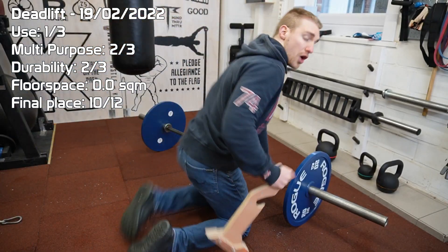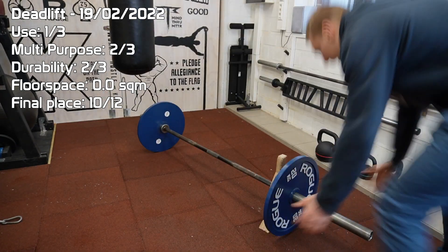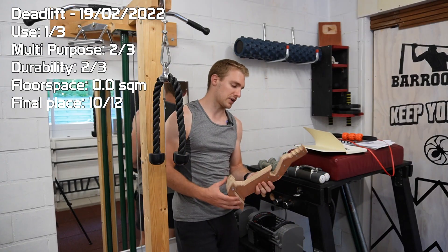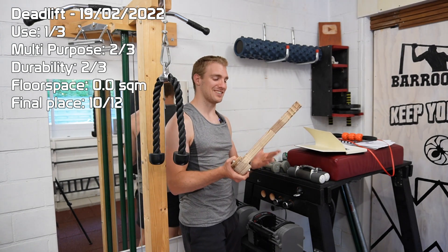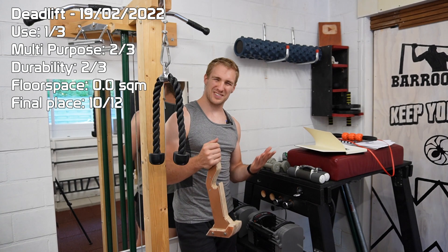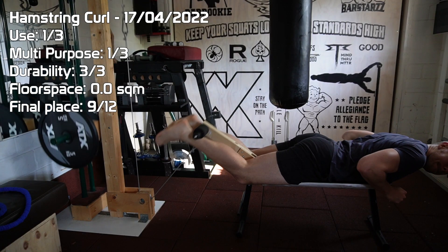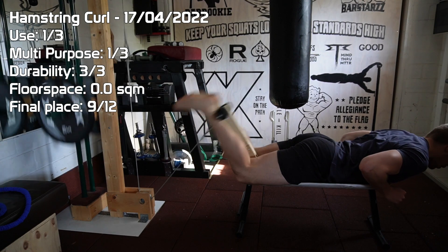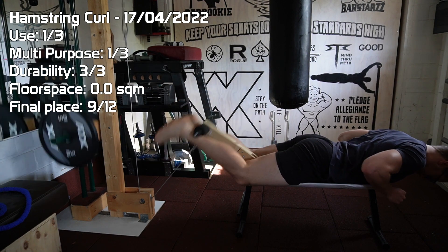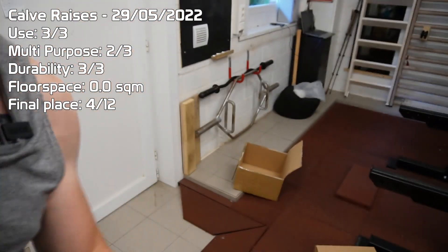Next on the list is the deadlift jack. This was more of a project I made because I could rather than because I should, because I wasn't really in need of one. Typically I just load the barbell onto my power rack, put on the weights, and take it off again. I wanted to see if I was able to replicate the Genesis jack in wood, and I think I succeeded — it's a really nice tool, but I typically end up forgetting I have it. Speaking of storage on the reverse hyper, I also have my DIY hamstring curl machine. Adding this to my bench in combination with the cable pulley is just a great way to obliterate your hamstrings.